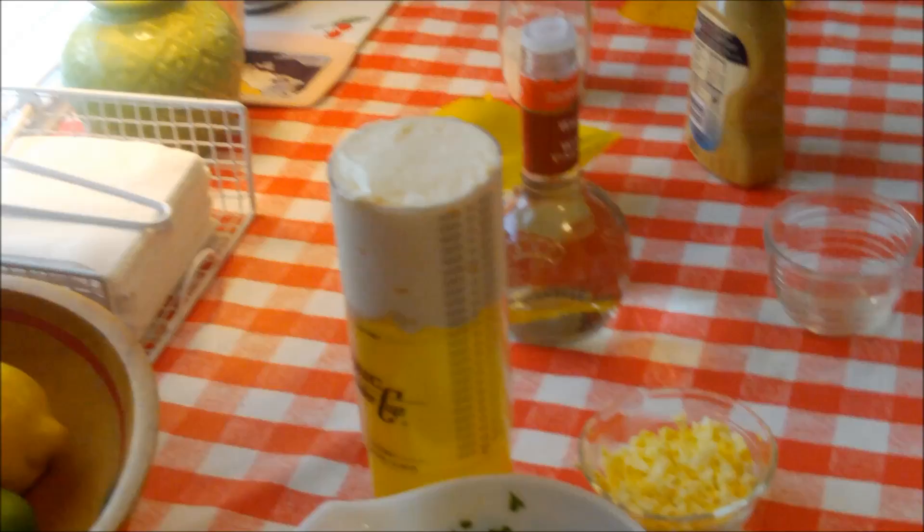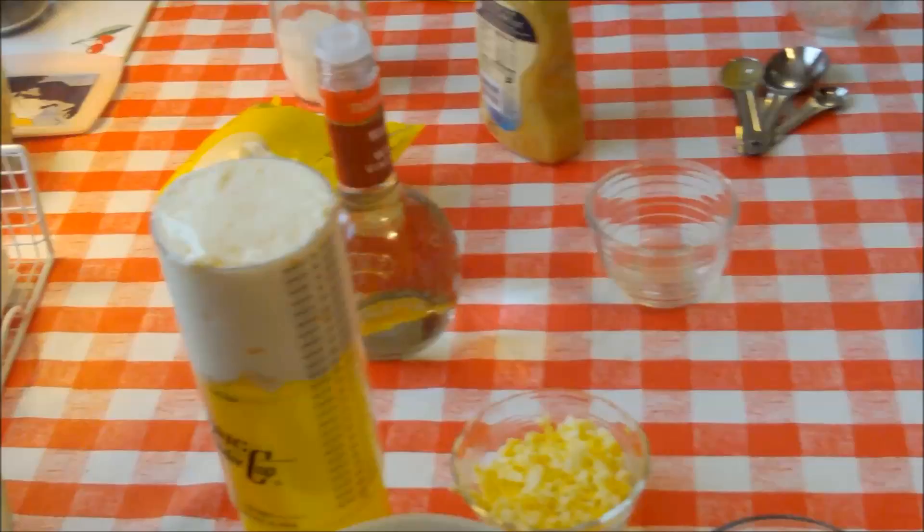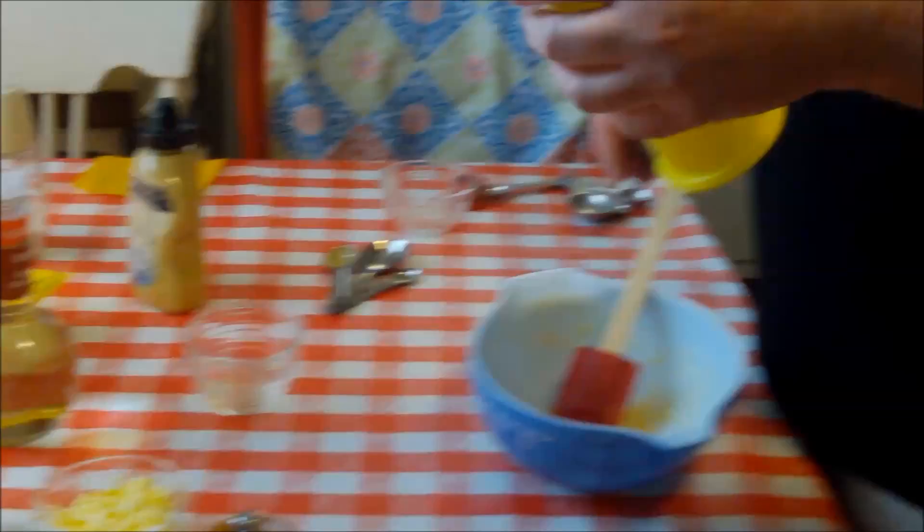Good mayonnaise. In the old days, mayonnaise was basically what you'd put on your salad — it was very often used as a salad dressing, and it's certainly a base for a lot of salad dressings. So I've got a cup of mayonnaise here — plop, in it goes. Cup of mayo.